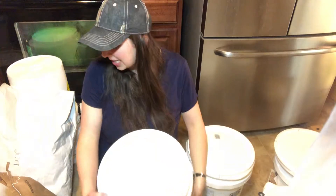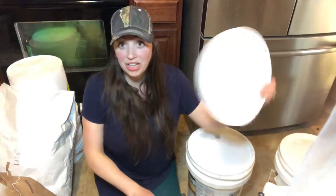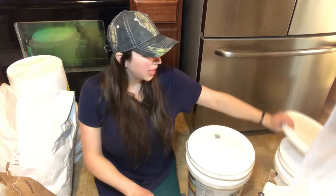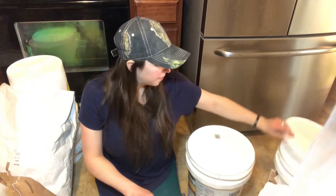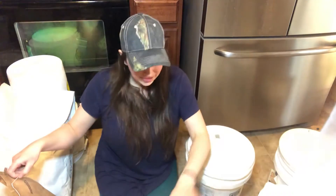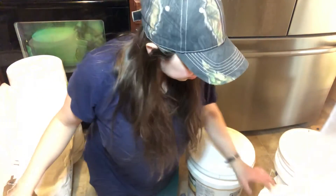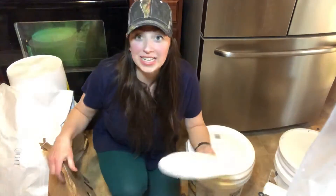I do clean these with my Thieves cleaner and rinse them out, because there's often dust and gross stuff in there. So I have a clean bucket, a clean red lid ready to go, and my dry ice right here. I'm going to show you how to do it, including the burping process for getting the gas out. I'm doing hard red wheat in here.